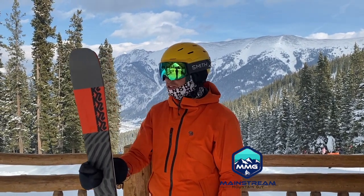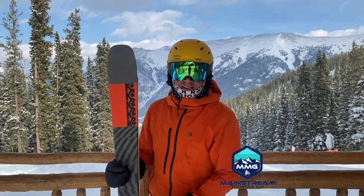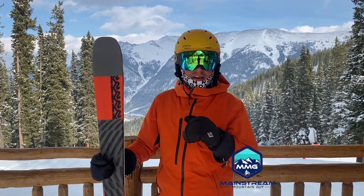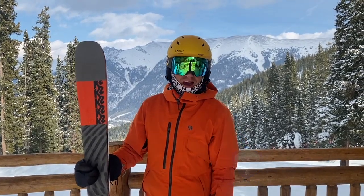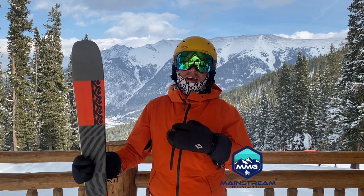A lot of shops are still carrying this in the 22/23 season, so I thought I would do a quick shout-out on the YouTube page and let you guys see this ski and share what I think about it. It's a ski I ski when we haven't had a lot of fresh snow lately, and a ski I ski when I want to rip and go hard and fast. But it's still wide enough and has enough tip rocker and tail rocker to be fun off-trail as well — it's a great all-around ski.